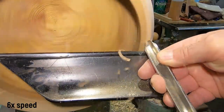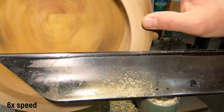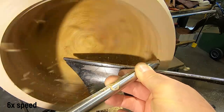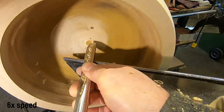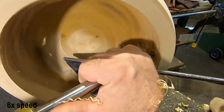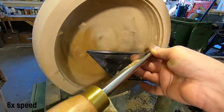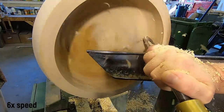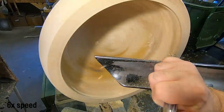Here we are on the rim again — nice light cuts. There is a burl inclusion there so I'm a little worried about pulling some stuff out, so I'm just going easy on it. There's a little bit of chatter. These bowls that have undercut rims can be a little bit of a challenge — once you put the tool on its side and get a shoulder where you can rest the bevel of the tool, you'll be fine.